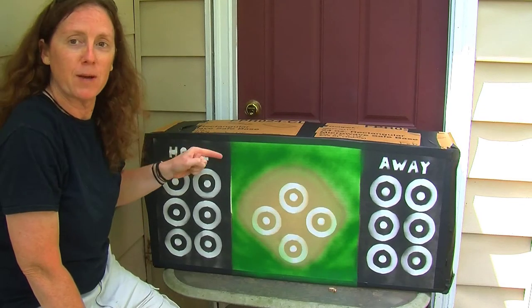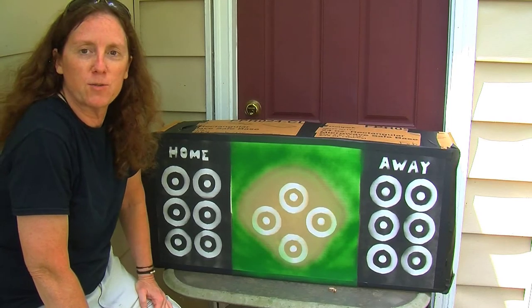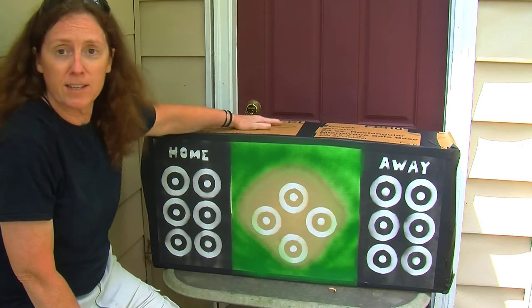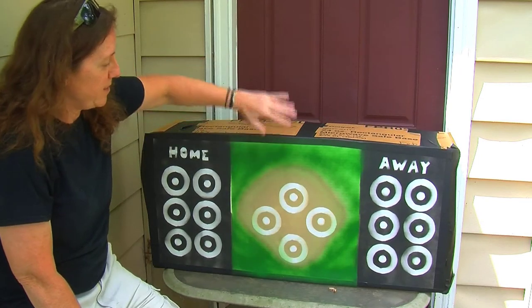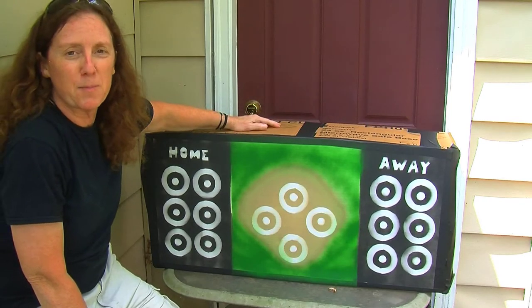I think I've become addicted to making archery targets and I've come up with another fun way to practice my archery skills. I know this kind of looks like a third grader put this together or painted it — actually, a third grader probably could do a better job than this — but basically this is the baseball archery game.